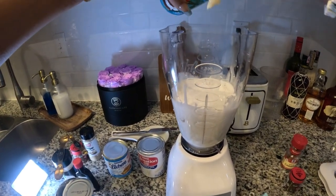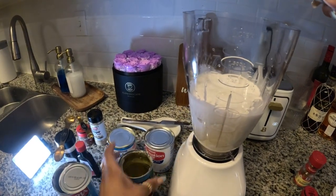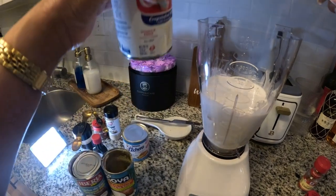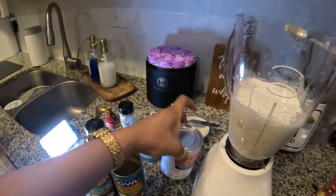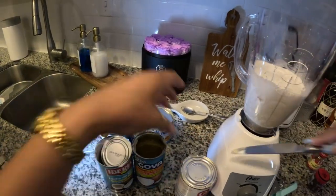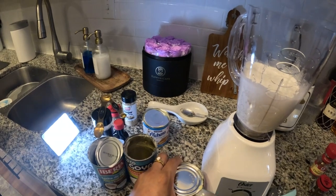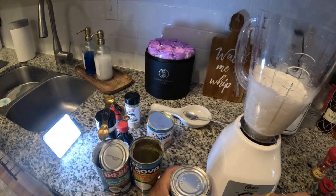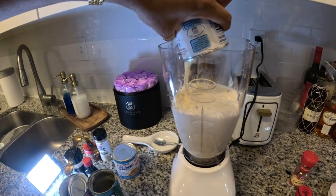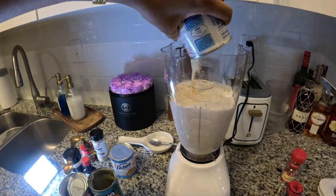Then you got the evaporated milk — I gotta open that. Just pour it all in there. Slow dripper!